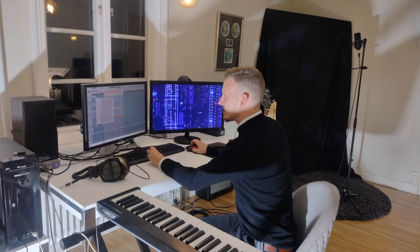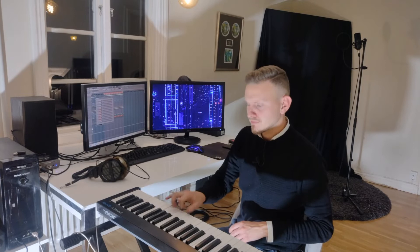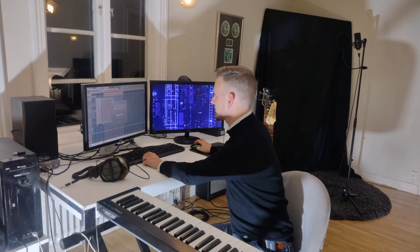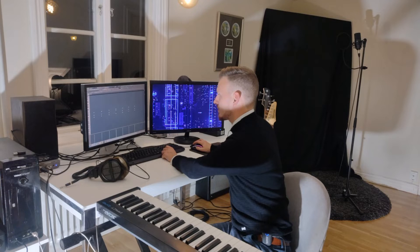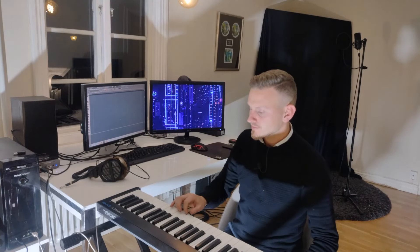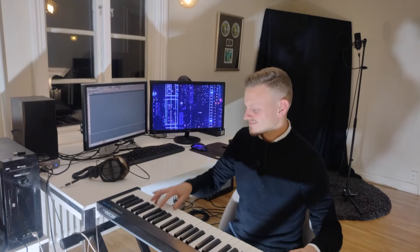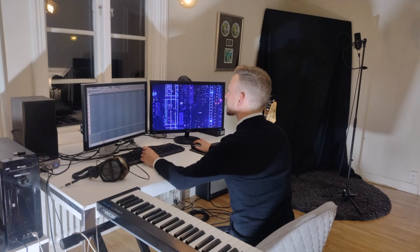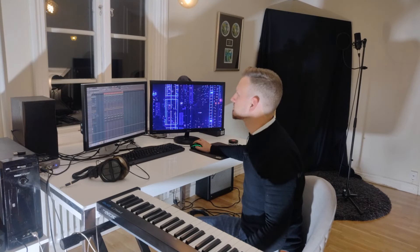Let's throw in some high strings on top of that, just to give it an extra sort of oomph. You know what, I'm just gonna take it down real quickly. Yeah, I think that's better actually, it's a little bit more relaxed. Give it a little more feel. Nice.